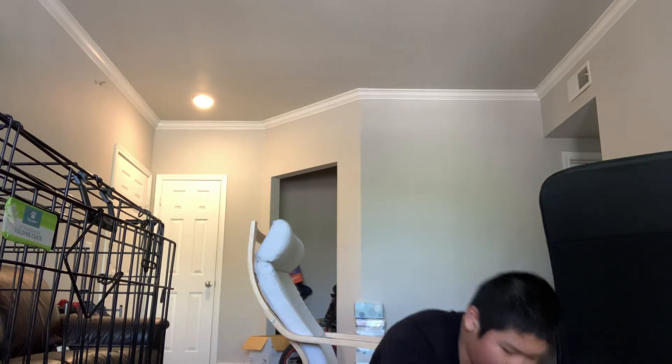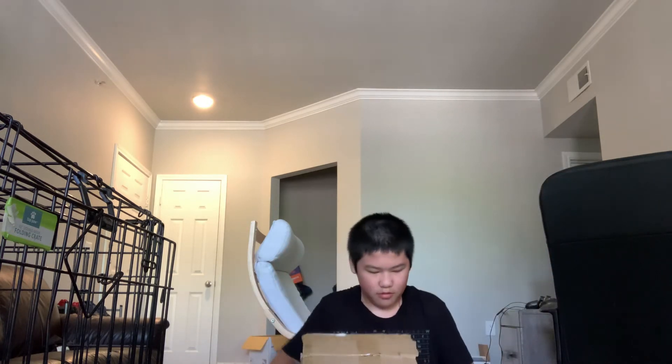Are you guys ready? You guys have been waiting for this, and I've been waiting for it too. I can't even carry this thing out. Oh my god, this thing is heavy. If you guys didn't watch the last video, this thing runs about 25 miles per hour — half speed, 26 speed mode, I don't even know.